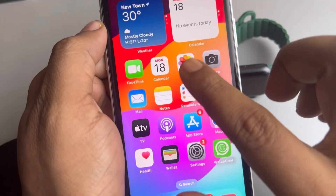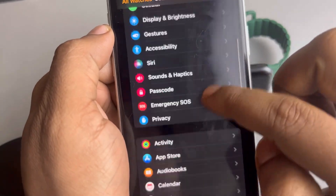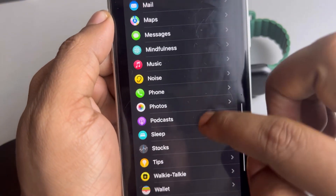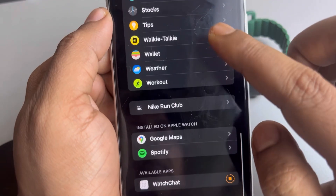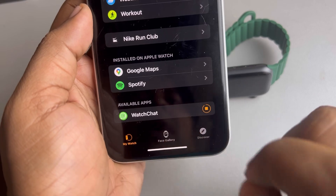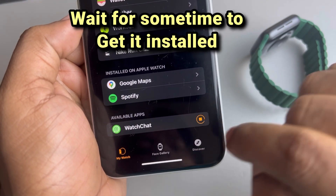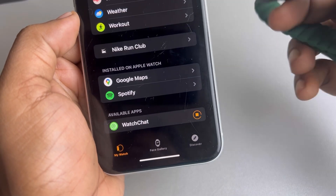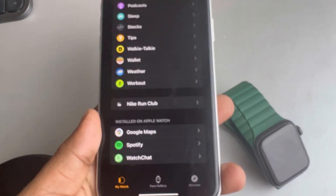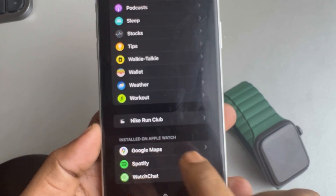Once it has been installed, open the Watch app on your phone and you'll be able to see it in the available apps section. Tap on the install option and it will get installed on your Apple Watch.